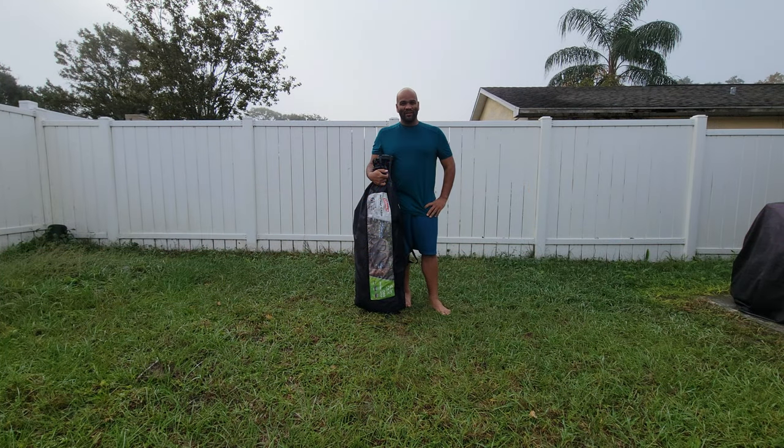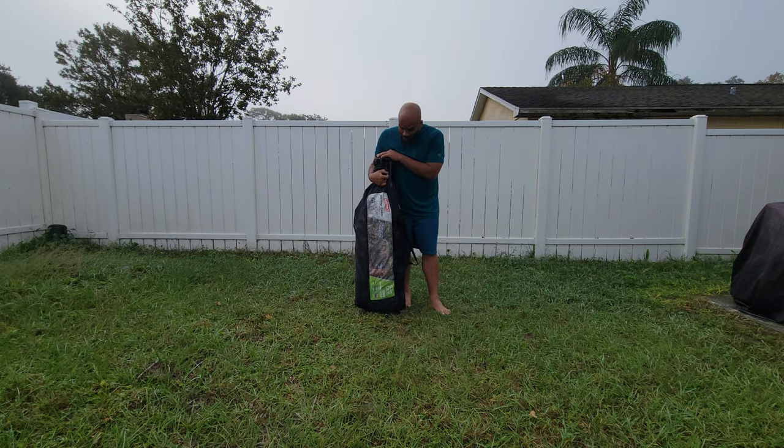Hello everybody and welcome — my name is Eric and today I'm going to be reviewing my very own six-person tent from Coleman. This is a Coleman instant cabin, so it's kind of easy to pop up and put together.